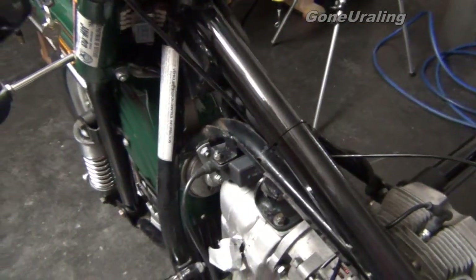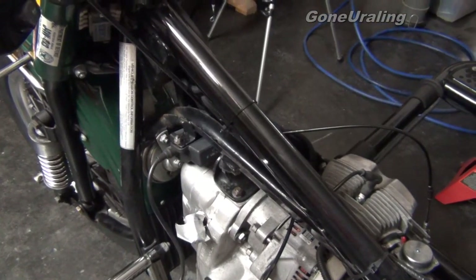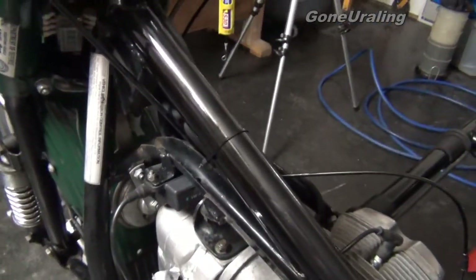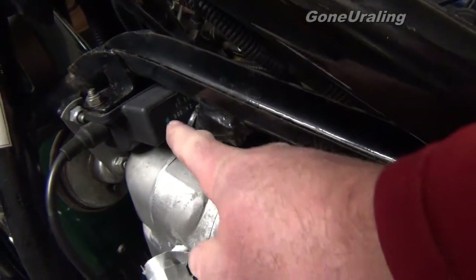I'm going to go ahead and install the reverse lever while the fuel tank is off the bike — it makes it easier. You don't have to do that, but you do need to release the fuel tank and lift it up to get under here. Since the fuel tank is off, I want to go ahead and do this. It will just make life a lot easier. You take this bracket off.